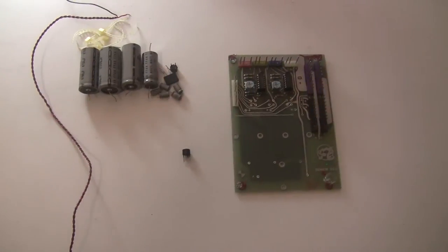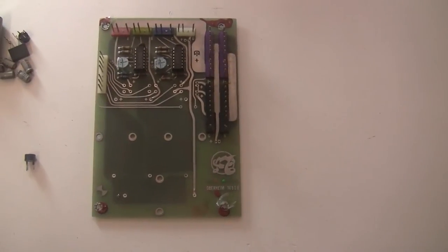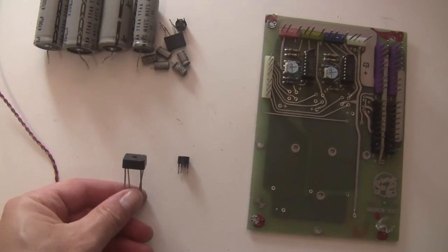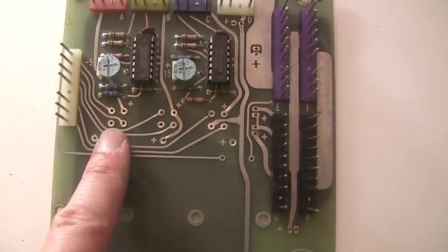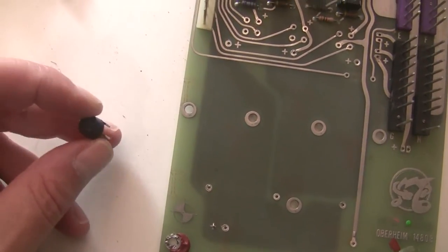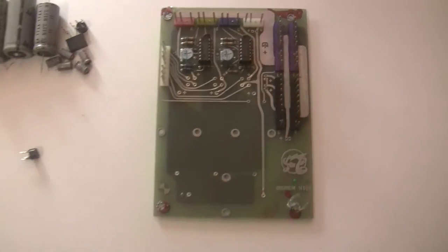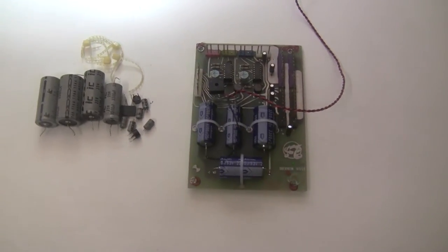I've removed all the capacitors and bridge rectifiers from the power supply and cleaned the board with denatured alcohol to remove flux residues, dirt, and oxidation. It's ready for the new capacitors and bridge rectifiers. The new bridge rectifier for the five-volt rail is substantially beefier than the one that was there, and it will fit in the holes drilled in the board — but you need to make sure all the solder is cleared out from the holes. The other bridges use the same package but with twice the current capacity — going from one amp to two amps. Now we're going to put in the new bridge rectifiers and capacitors.